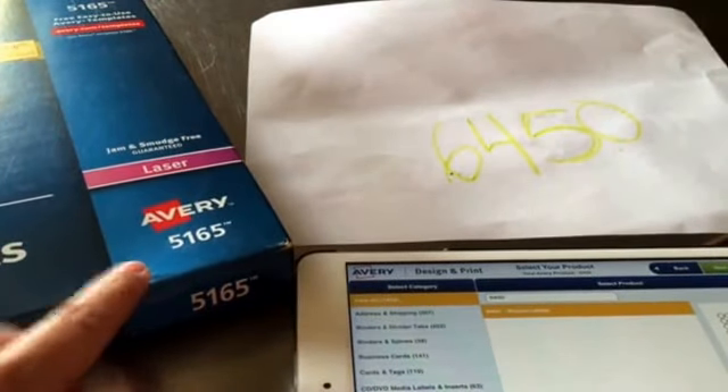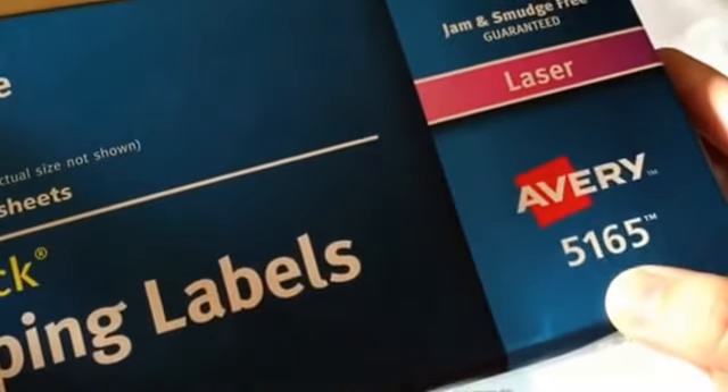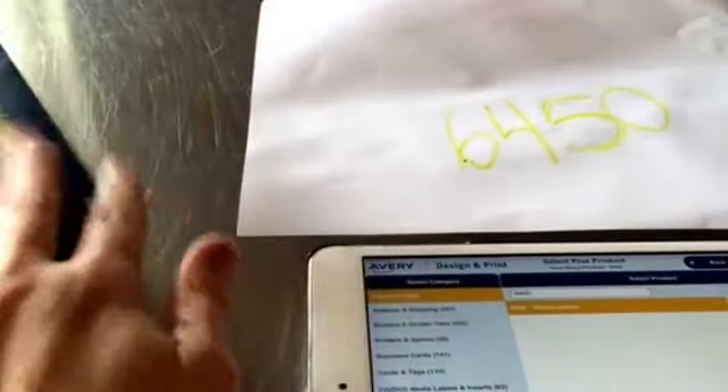So I bought a whole package of 8.5x11 shipping labels — it's just one full sheet of sticker paper. That's the product number. I bought this box; it has 100 labels in it. I think I've maybe used 25 — it's taking forever. Anyway, this is the label number for one-inch circles, a whole sheet of one-inch circles.